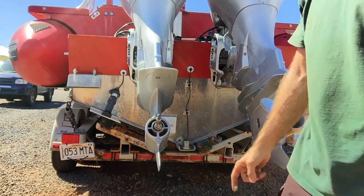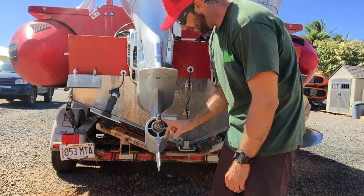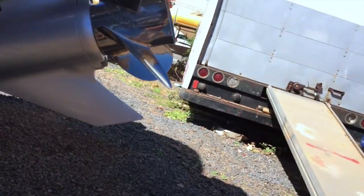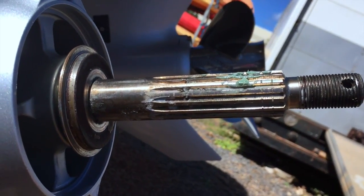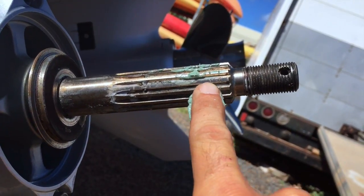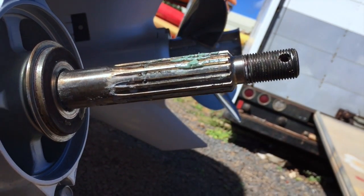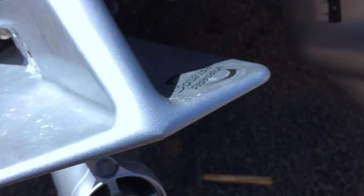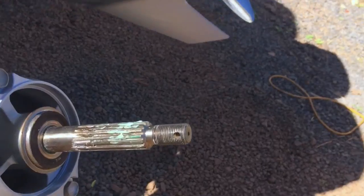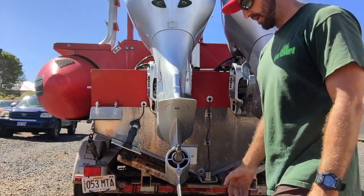I've got a little dab of marine grease here — just going to put it on the propeller shaft. One thing to notice if you ever look at these propeller shafts: see these two lines right here? That's how you know it's counter-rotating. If you're ever curious which gear case you've got and it doesn't have these two lines, it's standard rotation. Some of them have a sticker that'll tell you, but if you see those two lines, that's how you know you've got a counter-rotating shaft.